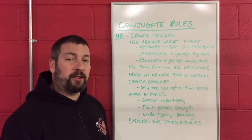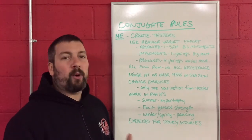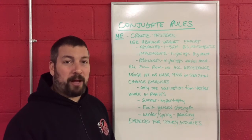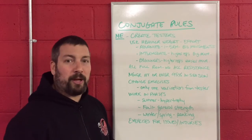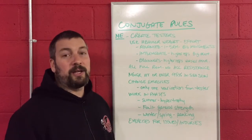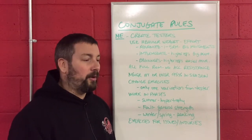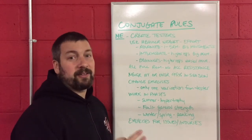The first rule is that you need to create two to three testing exercises. A lot of times this is a squat and a bench press, or a variation like a squat down to a box or a touch-and-go bench press — just to see if you're getting stronger. You need to make sure your athletes are getting stronger, so select exercises you can test them on throughout the season, winter, summer, and fall.